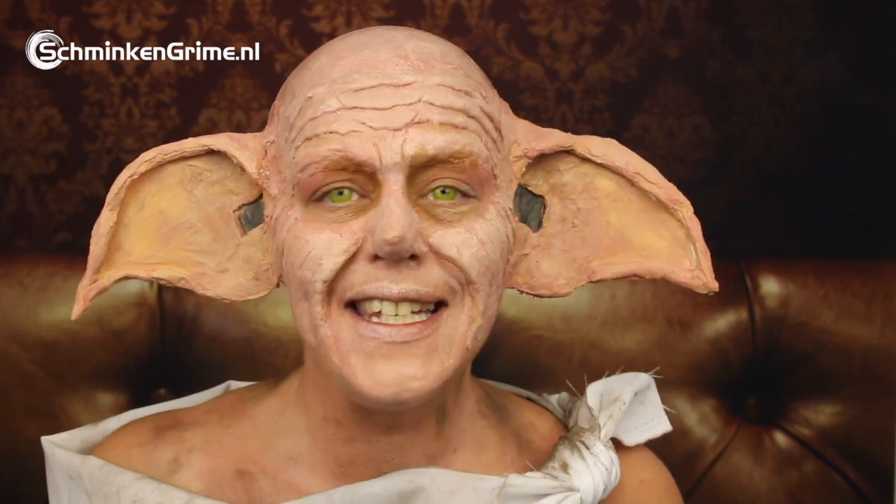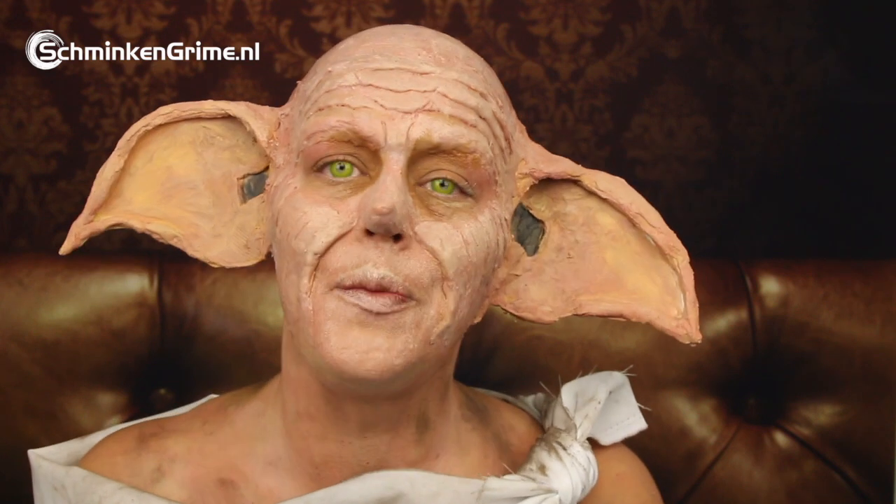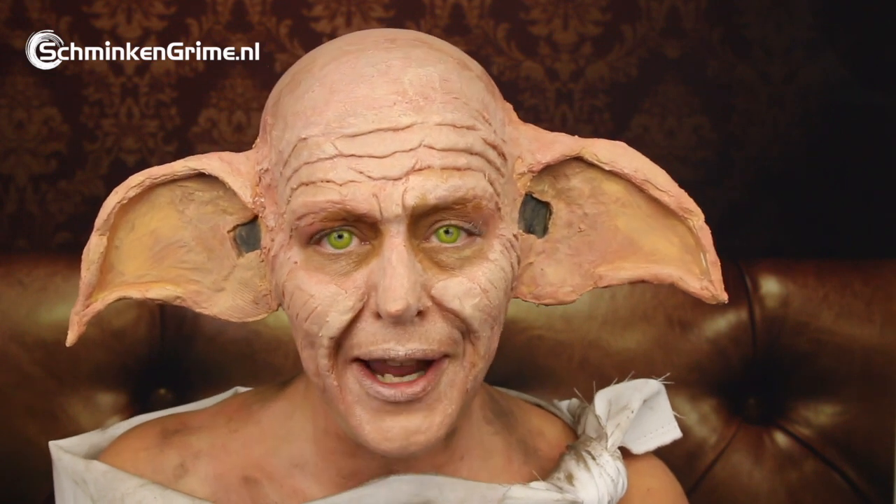As a huge Harry Potter fan, I definitely wanted to make one of the Harry Potter characters on the YouTube Halloween videos we are doing this year. So I decided to create Dobby-inspired makeup.